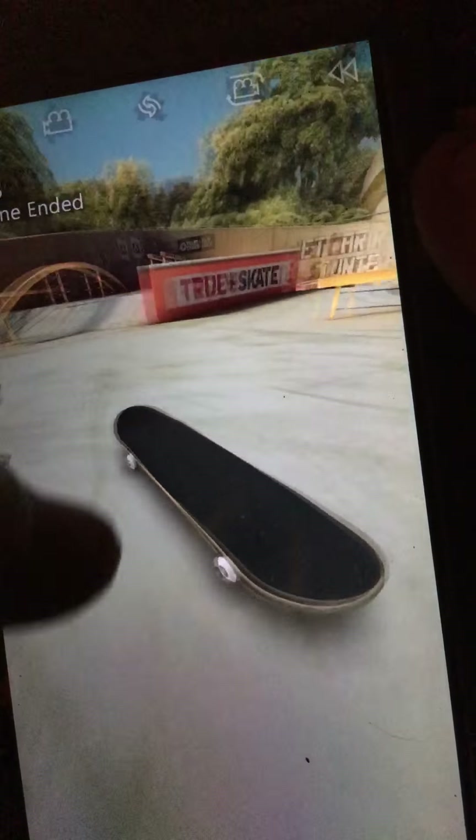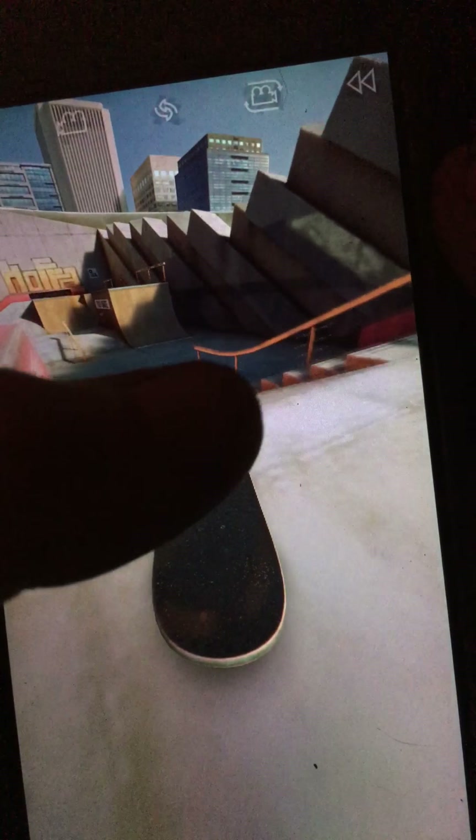Hey, what about these stairs? Let's see if I can make it up the stairs again, just to give you a reminder of what happened. Oh wow, that was close too. I did that and then made it up the stairs.